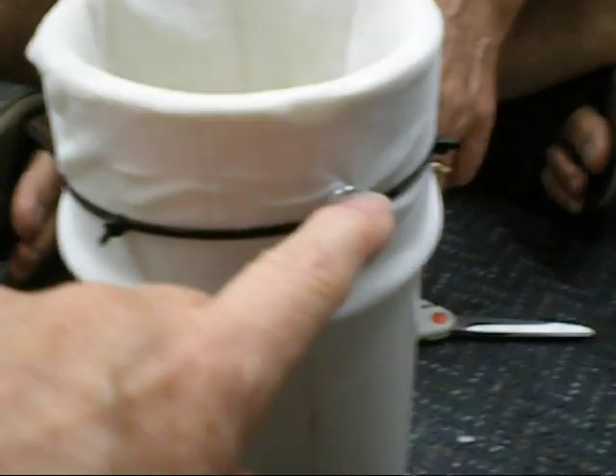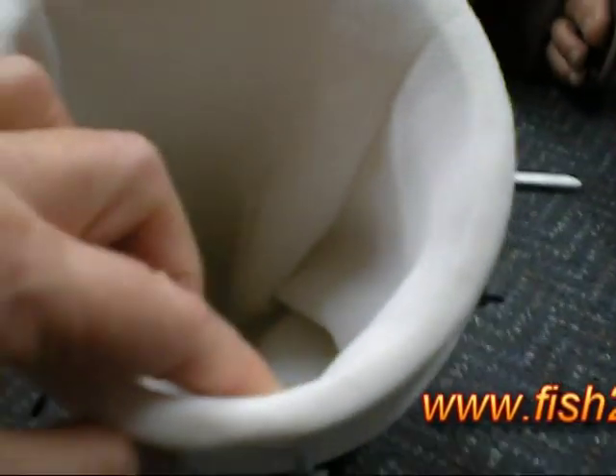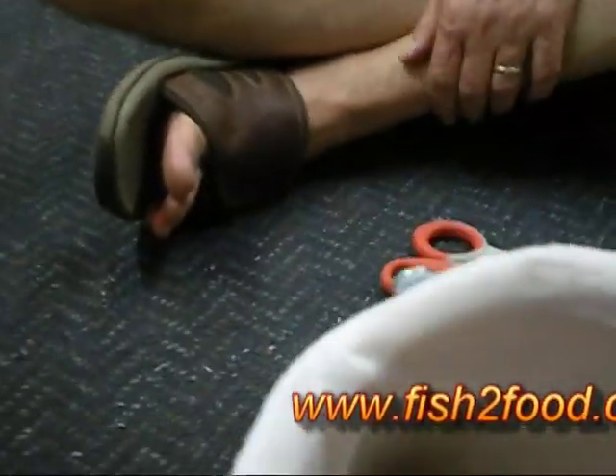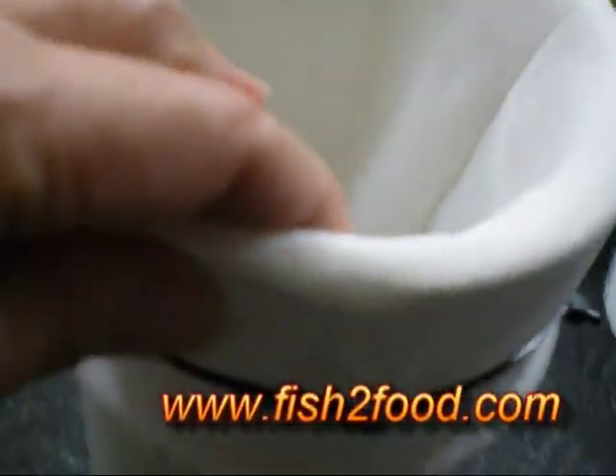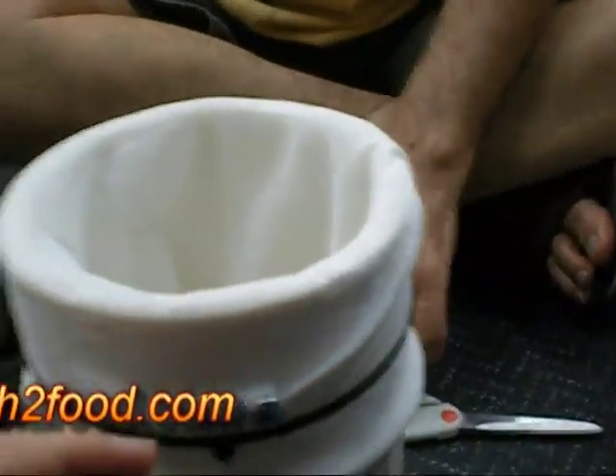You put the screws in here just to keep the zip tie from slipping off — short screws that go right into the side on both sides, just to hold the zip tie on.